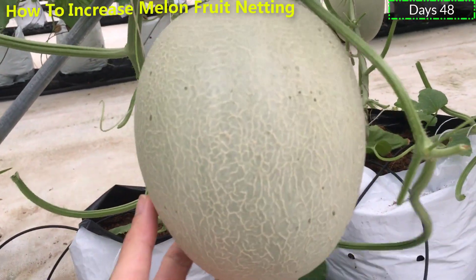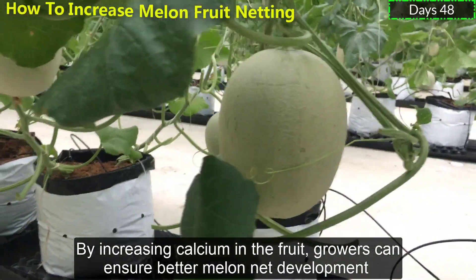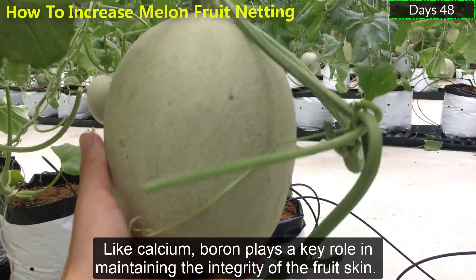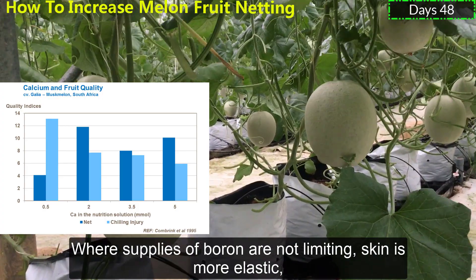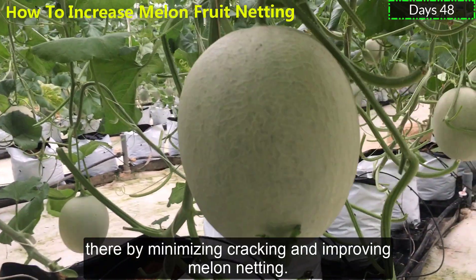It also helps produce thicker skin with well-developed netting. By increasing calcium in the fruits, growers can ensure better netting development and reduce chilling damage. Like calcium, boron plays a key role in maintaining the integrity of the fruit skin. Where supplies of boron are adequate, skin is more elastic, thereby minimizing cracking and improving netting.